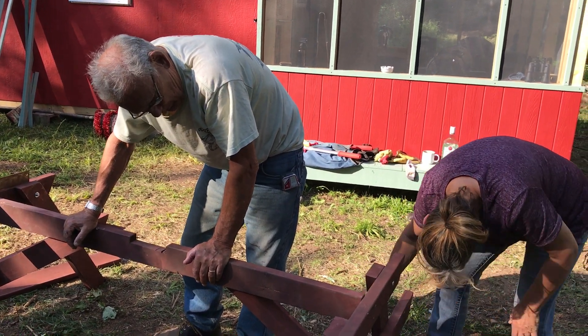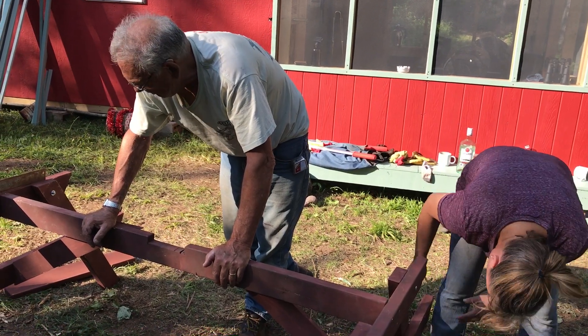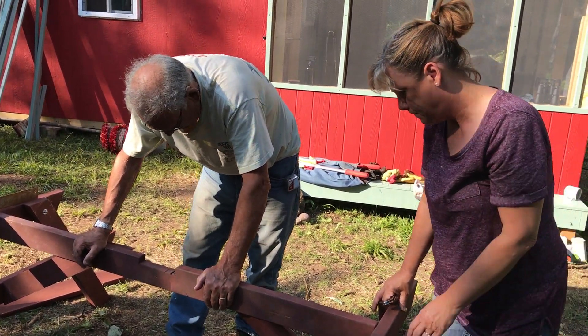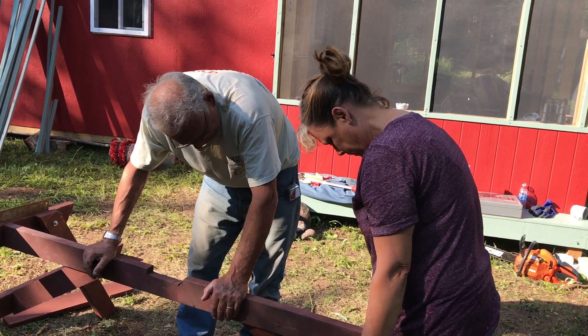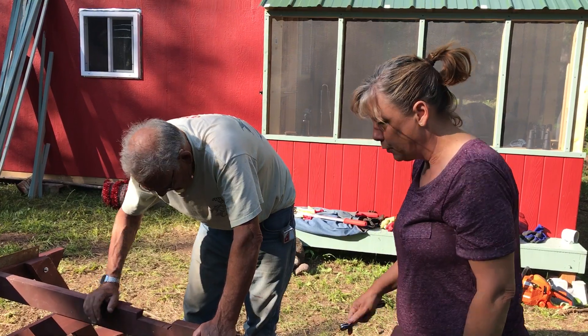Why did you take it out of the inside to begin with? Well, we took it out because we knew we wouldn't be able to get it out if we put this together. I want to see a picture. Now we've got to do your board across.